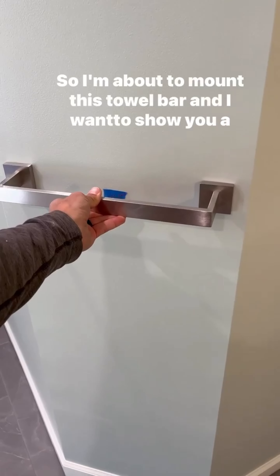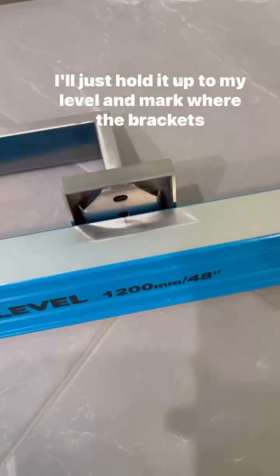I'm about to mount this towel bar and I want to show you a little trick I use. I'll just hold it up to my level and mark where the brackets go. That way all I'm doing is dealing with the level — I can get a center, I can get a level, and then just transfer my marks from the level to the wall. It seems to be easier and cuts down on chances of making a mistake.